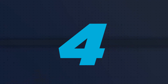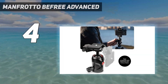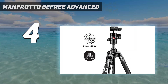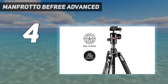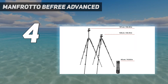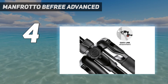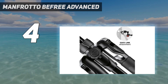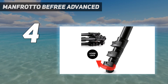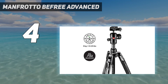Coming in at number 4: the Manfrotto B-Free Advanced. Weight is one of the primary considerations for anyone choosing a tripod. Whether you're a travel photographer who needs to pack your kit into a carry-on bag, or an astrophotographer who frequently treks to remote locations to shoot, the Manfrotto B-Free Advanced tripod is one of the lightest options we have tested. Interestingly, this one is made of aluminum, not carbon fiber, so you won't have to pay extra for the premium material.